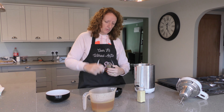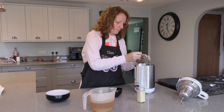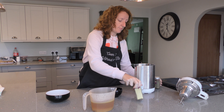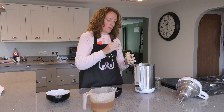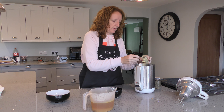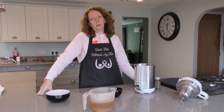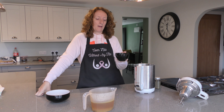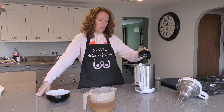Add about 2 teaspoons of thyme, and about a heaped teaspoon of all-purpose seasoning. And about 75 grams of red lentils — just split red lentils. Throw them in.